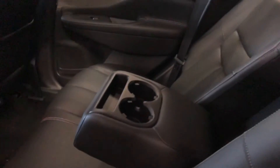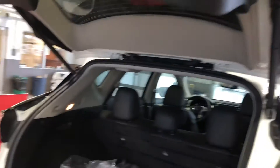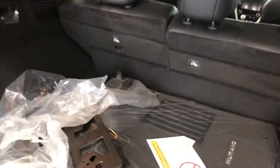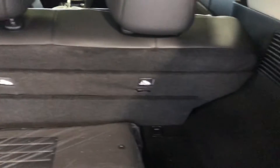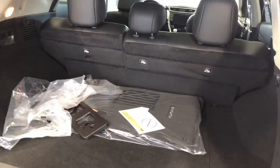Heated seats in the back here — this will seat three people. The seats are 60-40 split; either or, or both will fold down. It has a power tailgate lift. Lots of room in the back here for your luggage or whatever you may be hauling in your vehicle.